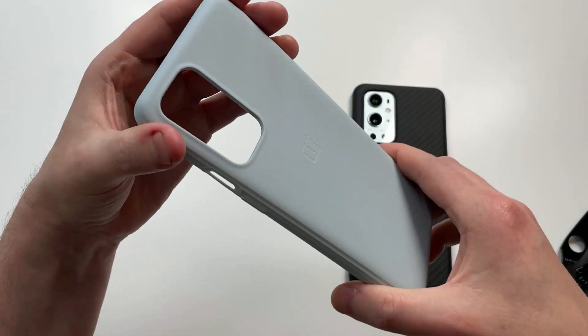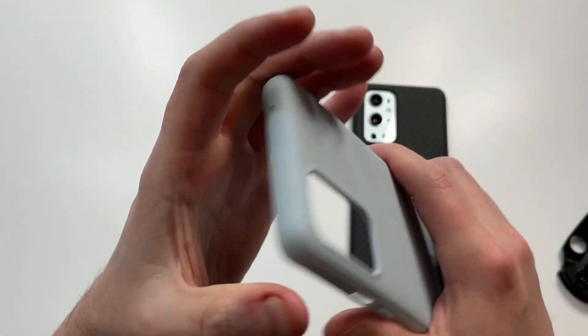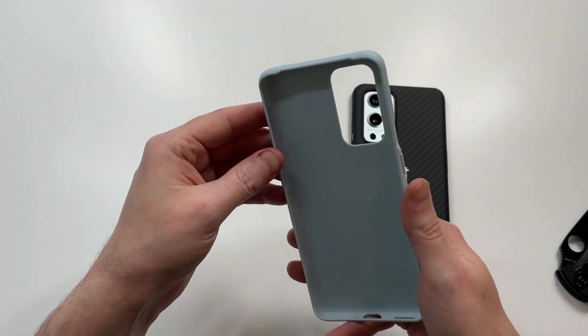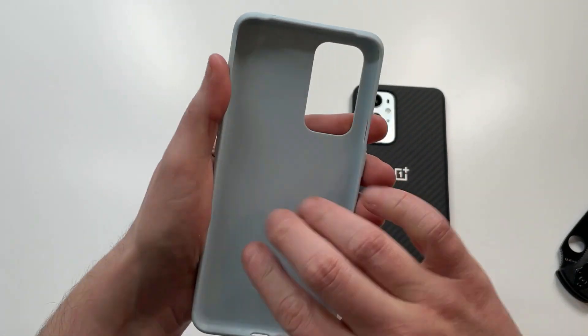It's a one-part hard shell plastic case with a coating over it. You can see the ridges around the edges, and it's got a superior grip — probably one of the grippier cases you're going to get, so if that's what you're into, check this one out. It transitions from the hard shell bumper to the back.